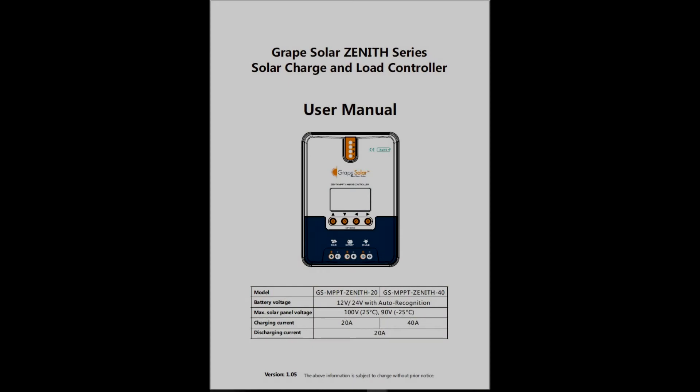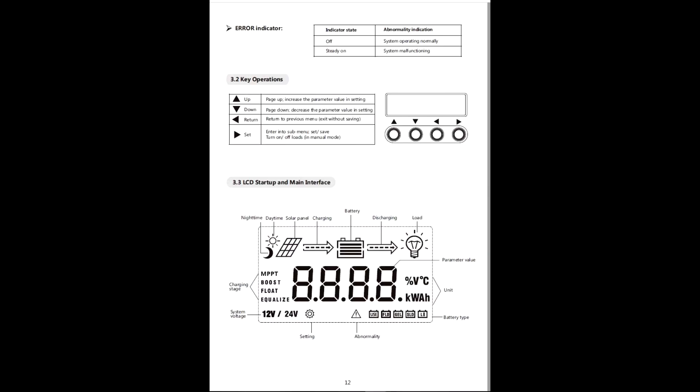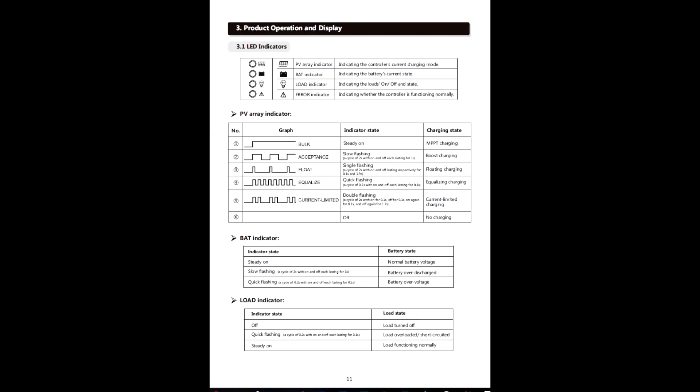With the solar charge controller connected and powered up, you can now go through the LCD displays on its front panel. Use the down arrow to move through each display, and review the included user guide, which explains the indications and icons showing the status.